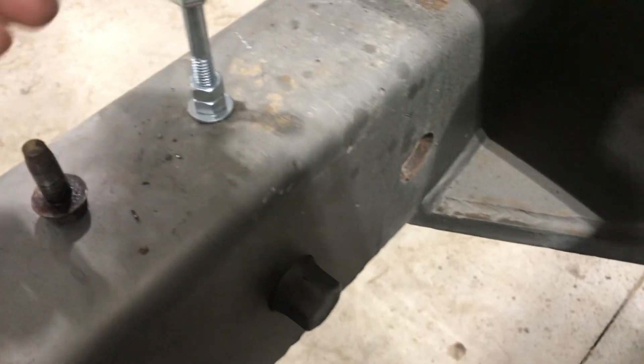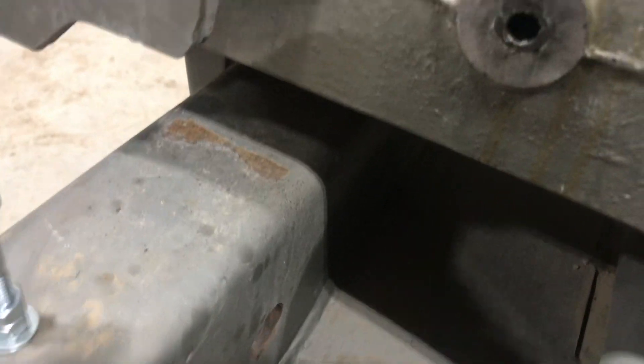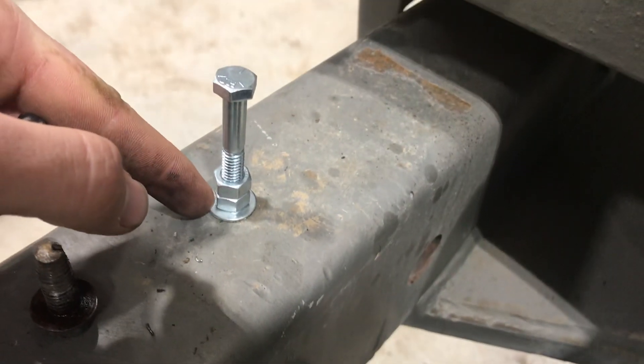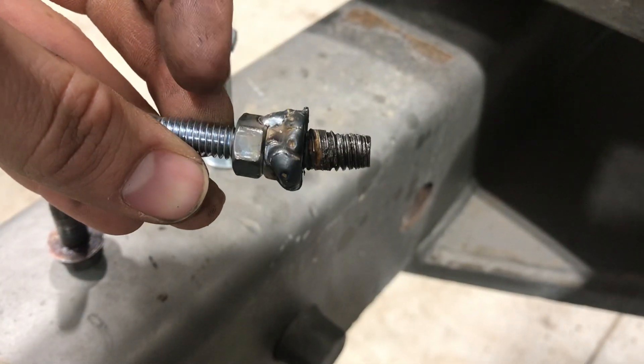Then you just experiment and see. You'll break your welds on these nuts if it's real tough. You just experiment and see how much it's gonna take to get it out of there.